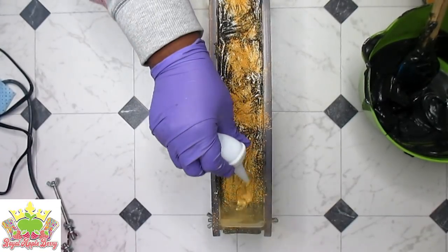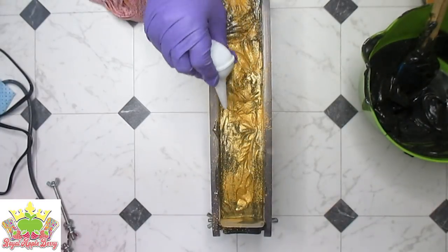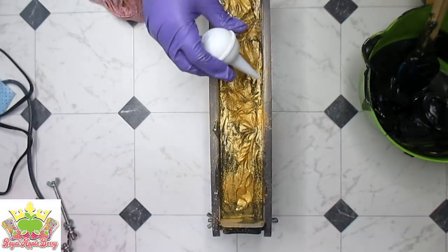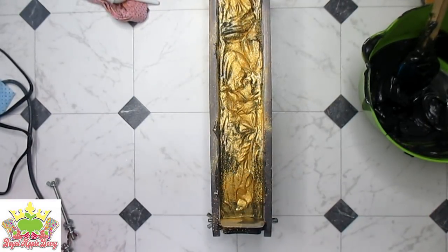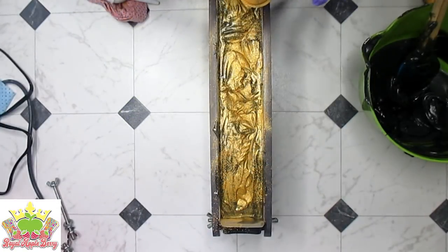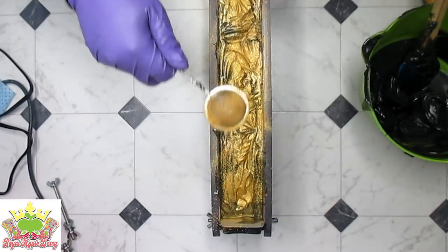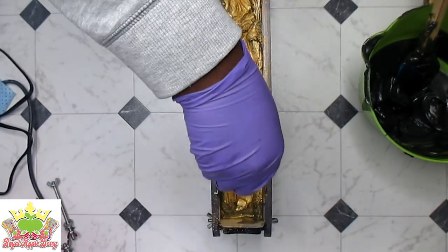I named this soap Black Beauty because I feel like it's going to be really beautiful — pretty simple, huh. I feel like some spots just need a little bit more mica. I think that's good enough because I just don't need any separation.